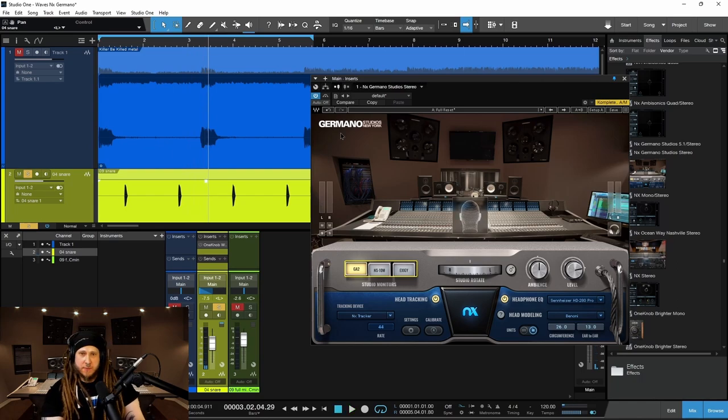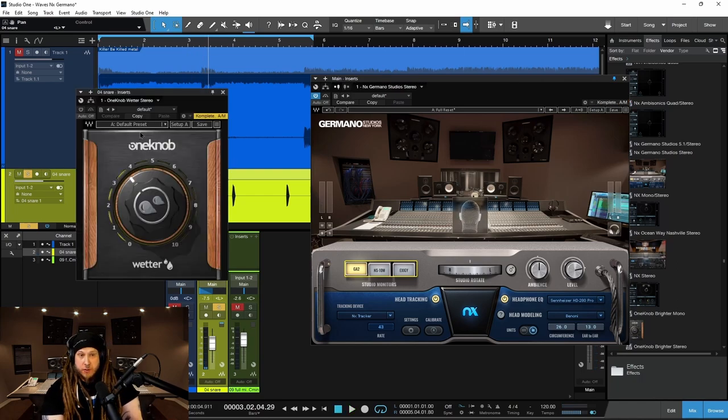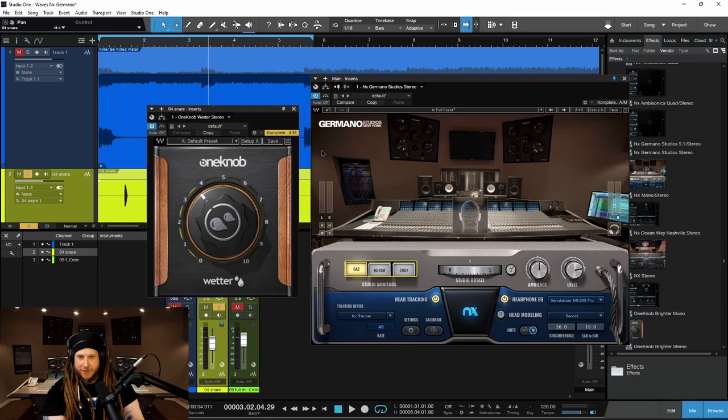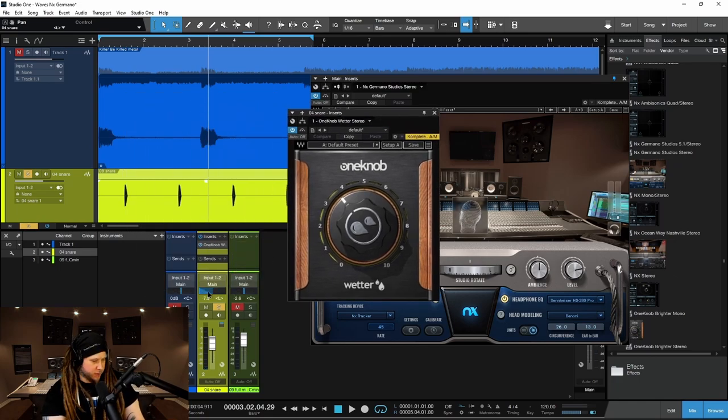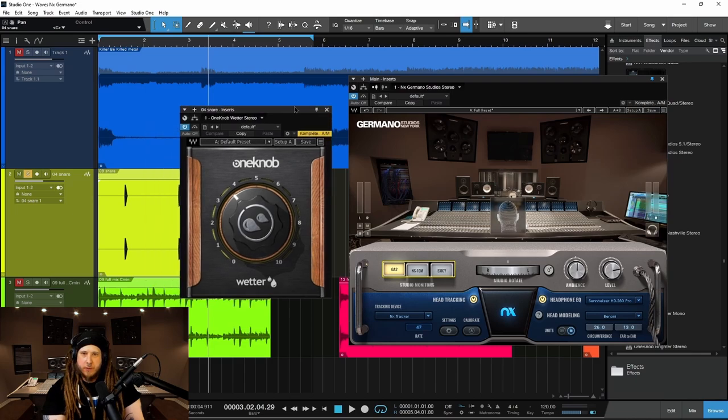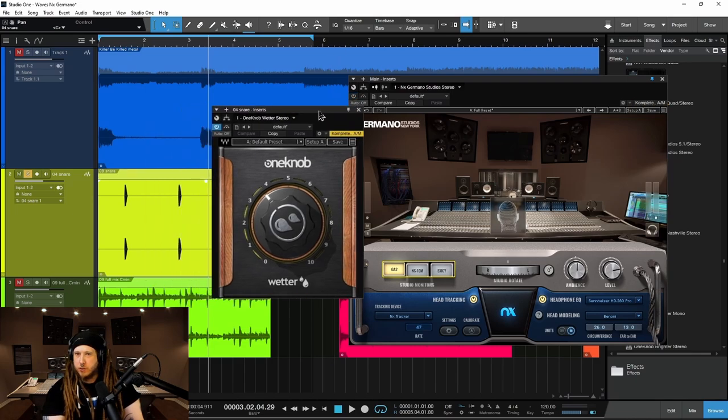And this also comes into play whenever you're using effects. We'll turn on One Knob Wetter — this is a very simple, easy-to-use reverb. Let's put our snare back to the center for now and let's put some reverb on this. I'll bypass Germano for now.